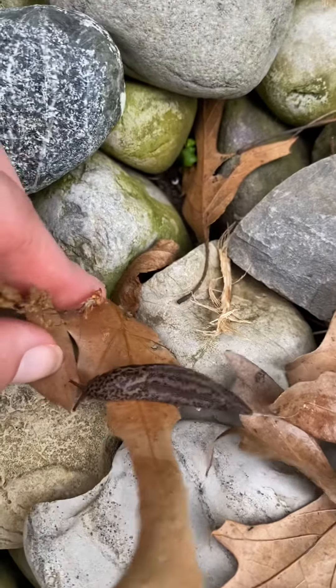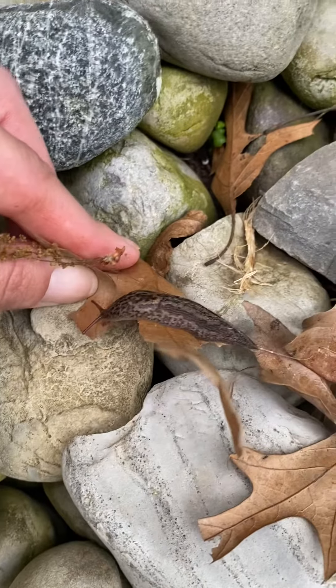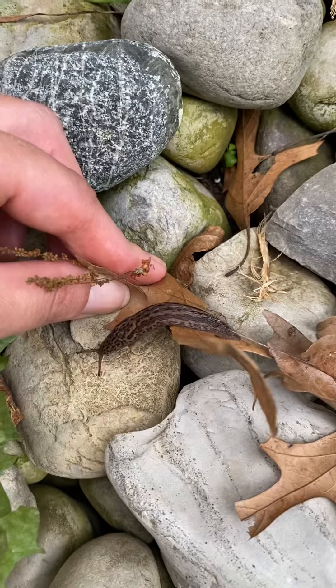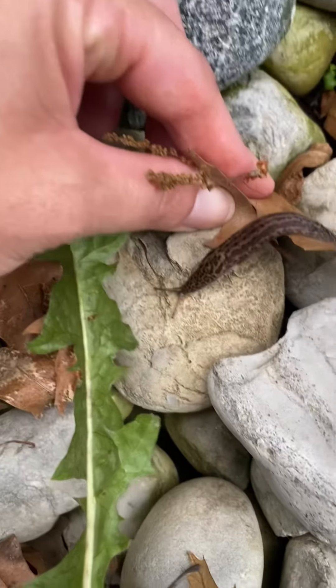Maybe I'll hold the leaf down for him. He's slow and he likes gardens. He's slimy underneath.